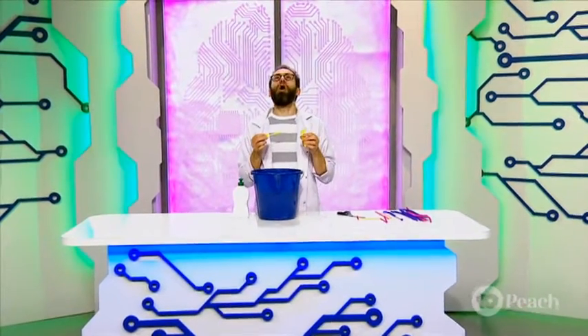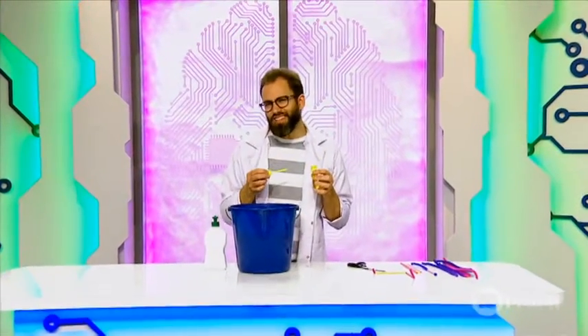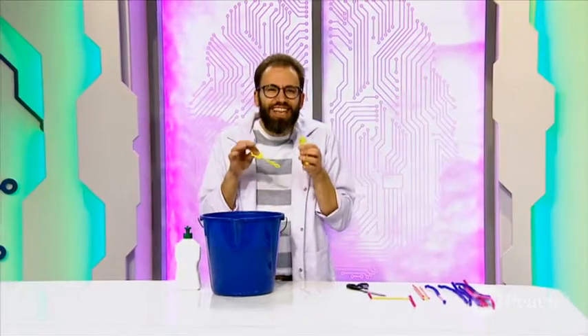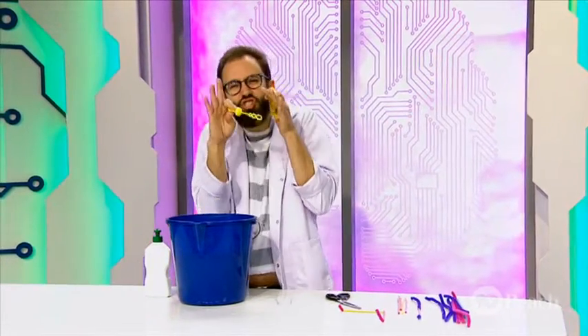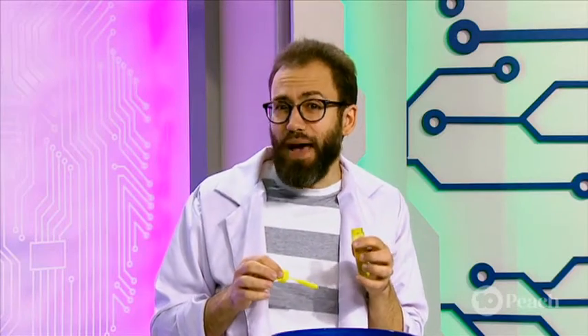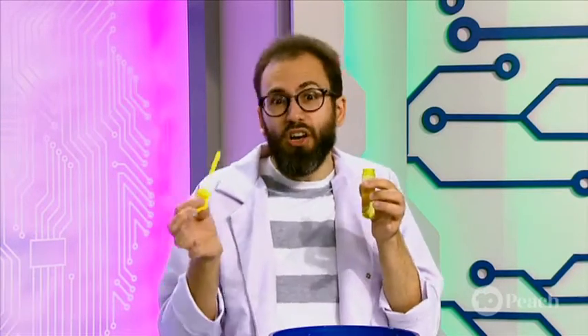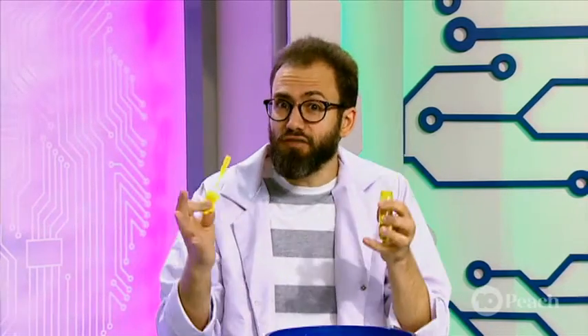Have you ever wondered why bubbles form perfect spheres? There are actually two answers to this. One is about energy — it takes less energy to form a spherical shape, with no sharp corners with lots of stress. The other is about symmetry. Bubbles don't know which way is up or down, so they should look the same from every angle. The only way to do that is with a sphere.